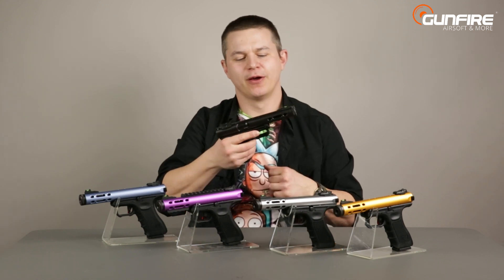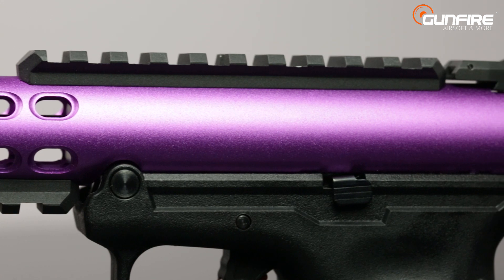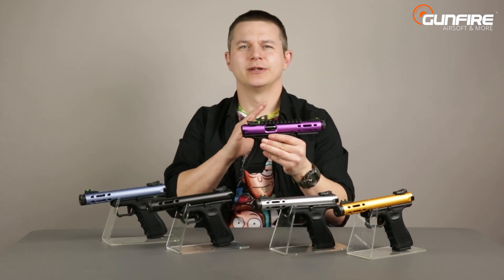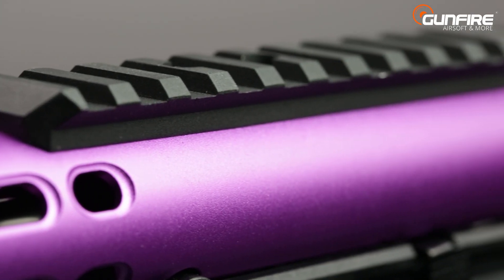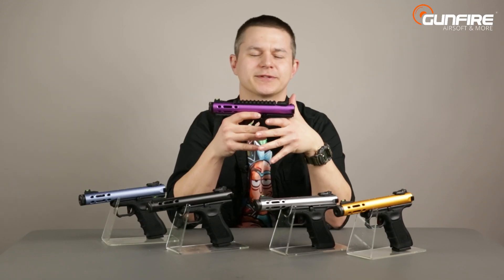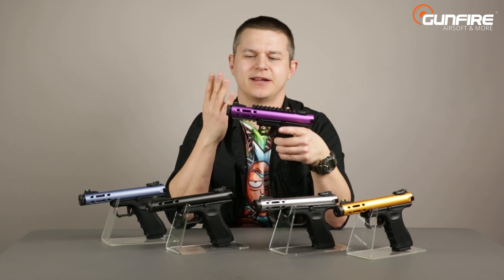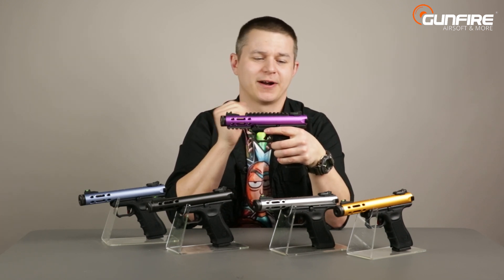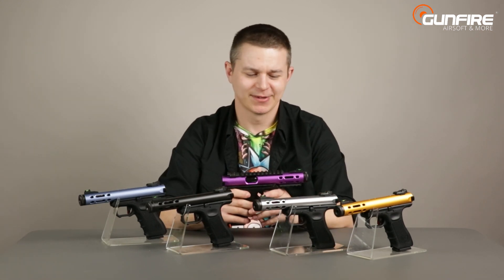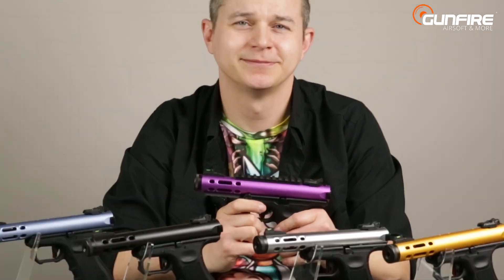At the top and bottom of the upper receiver there are threaded holes to mount wrist rails, which are included in the box, so you're ready to customize your Galaxy right away. Since the bolt is the only moving part, optics can be as heavy as you like. If you're looking for something that's not a typical replica, performs really nicely, and gives you a race gun out of the box with a rapid-fire selector switch and a very nice trigger — and looks just awesome — the Galaxy by WE is waiting for you at Gunfire. See you again in another episode of Gunfire TV.